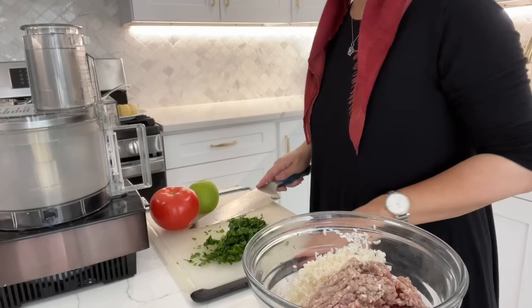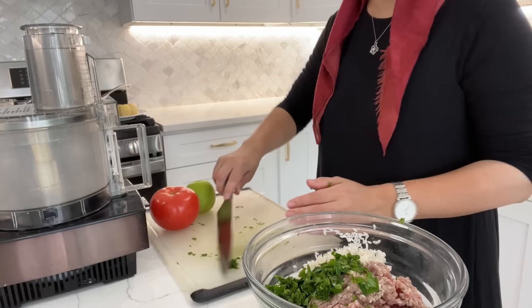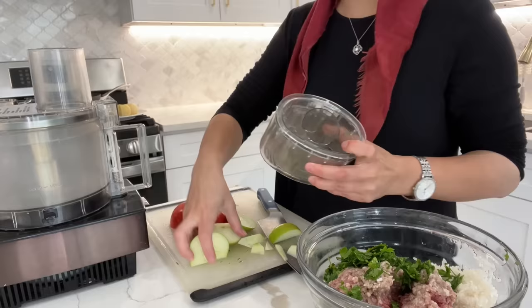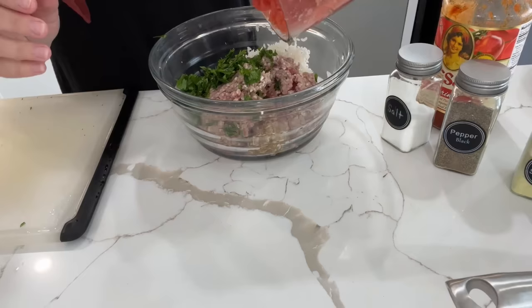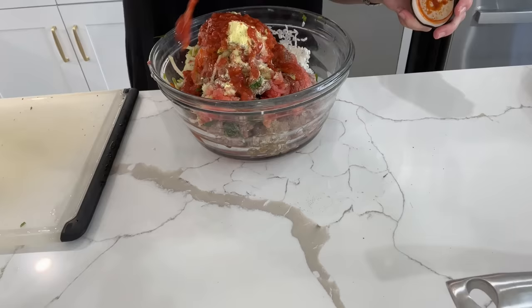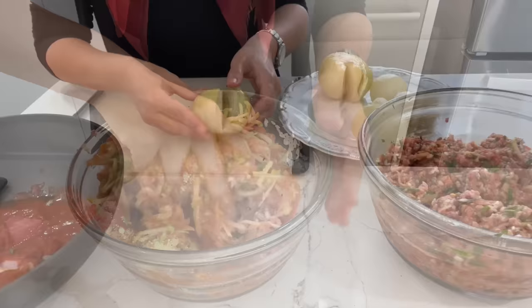For the stuffed onion stuffing, here is what I do. I have about a pound of ground meat with about a half a cup of rice. I add in some chopped cilantro or parsley, then food process one tomato and one green apple. I place that all into the food processor using the shredding attachment, then place all of that back into the filling and mix it through with very minimal seasoning — just salt, black pepper and chicken consomme seasoning if you'd like. I then add in my favorite tomato sauce and mix it thoroughly.